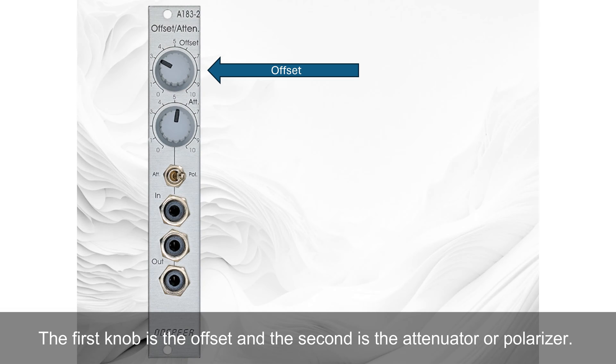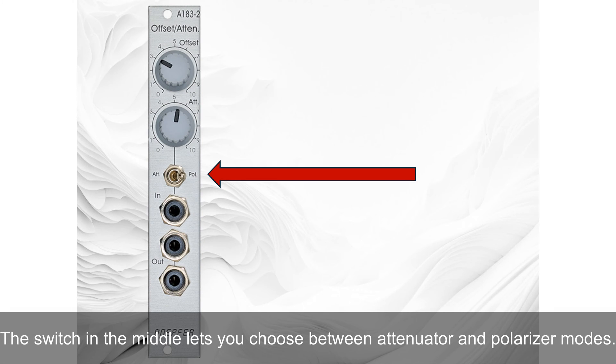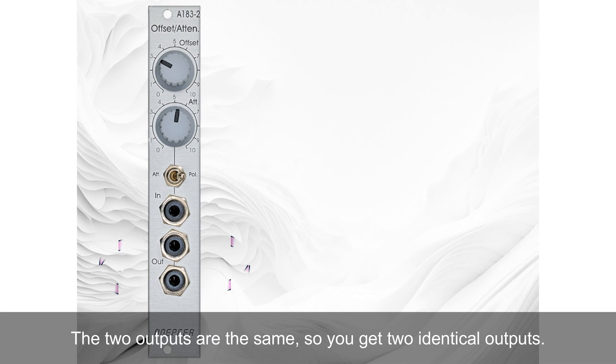The first knob is the offset and the second is the attenuator or polarizer. The switch in the middle lets you choose between attenuator and polarizer modes. The input accepts the input signal, which overrides the voltage output by the offset generator. The two outputs are the same, so you get two identical outputs.